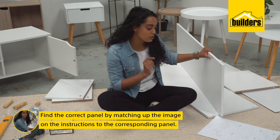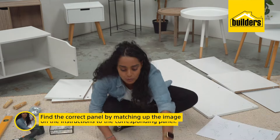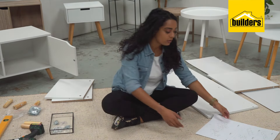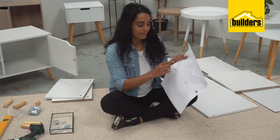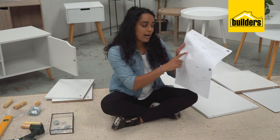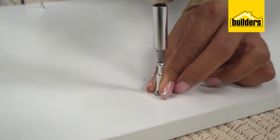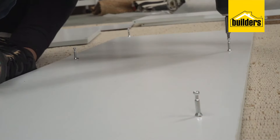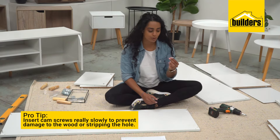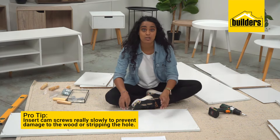Step three: find the top panel — this is panel number one. If you don't have numbers on your panels, just match up the image to the panel. We're going to screw in some cam screws. Pro tip: when you're doing cam screws, do them really slowly because that will ensure that you don't damage your board.